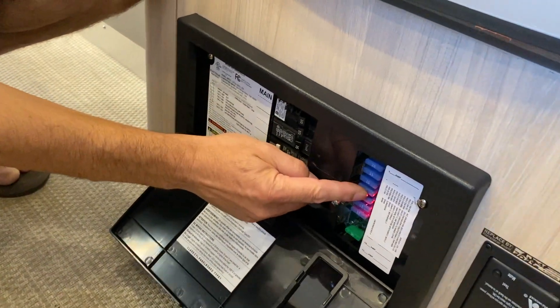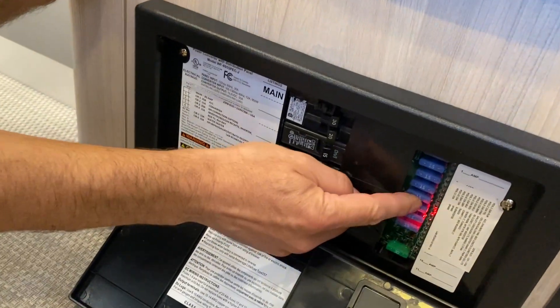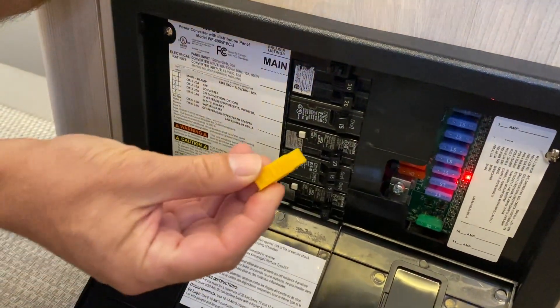On modern Airstreams they have a series of red LEDs. The LED tells you which fuse has gone bad, so it's really easy.